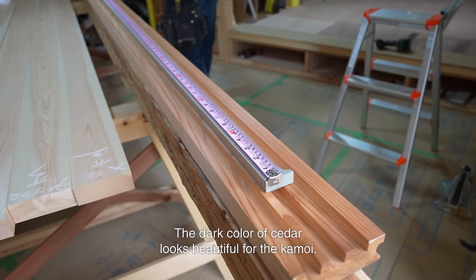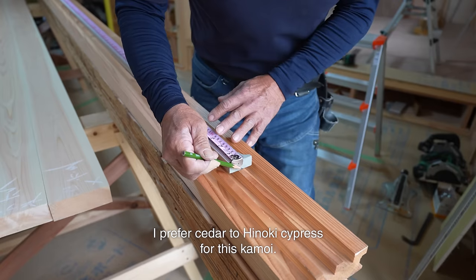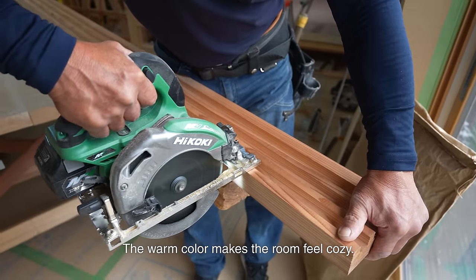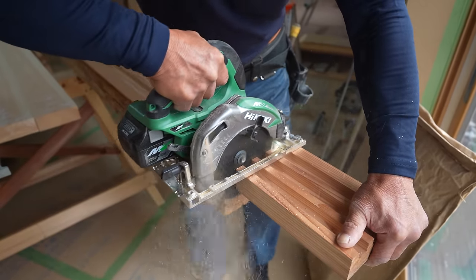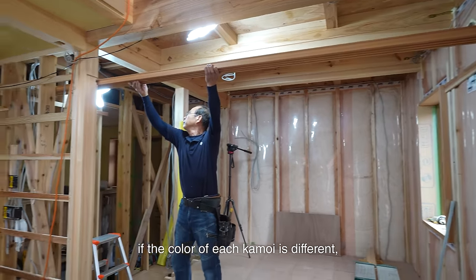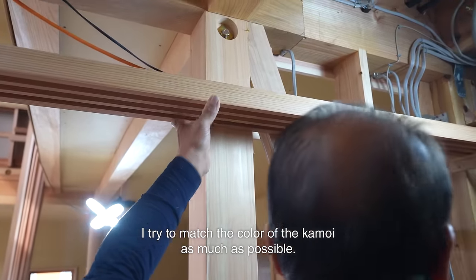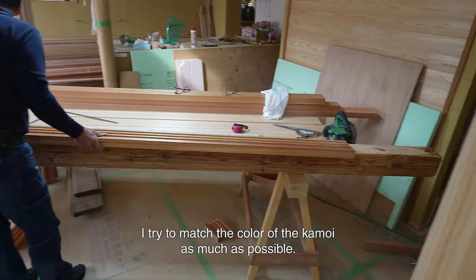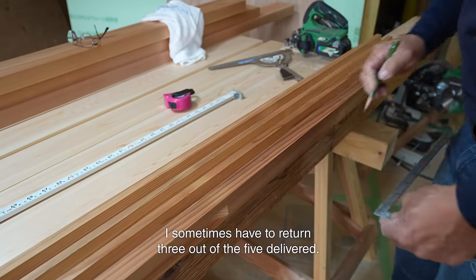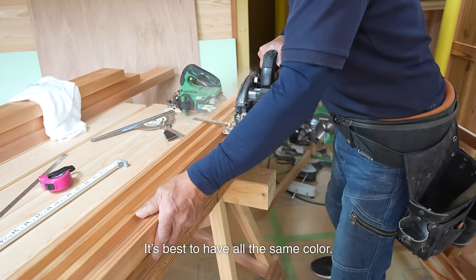The dark color of cedar looks beautiful for the kamoi. I prefer cedar to hinoki cypress for this kamoi — the warm color makes the room feel cozy. However, it doesn't look good if the color of each kamoi is different. No matter how dark the cedar color is, I try to match the color of the kamoi as much as possible. But when differently colored kamoi are delivered, I sometimes have to return 3 out of 5. It's best to have all the same color.